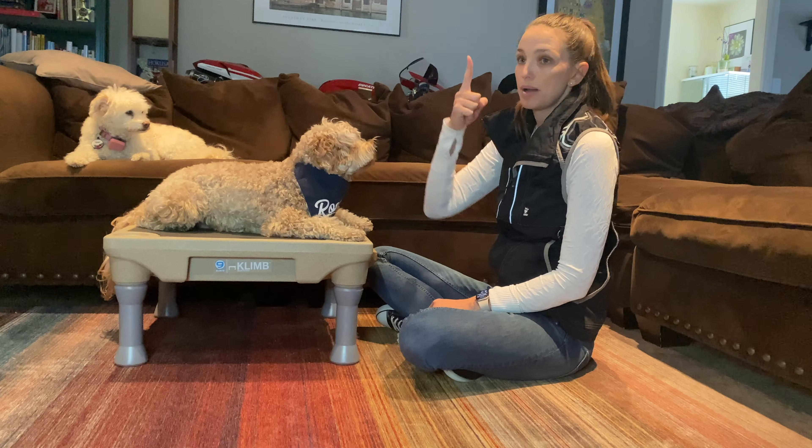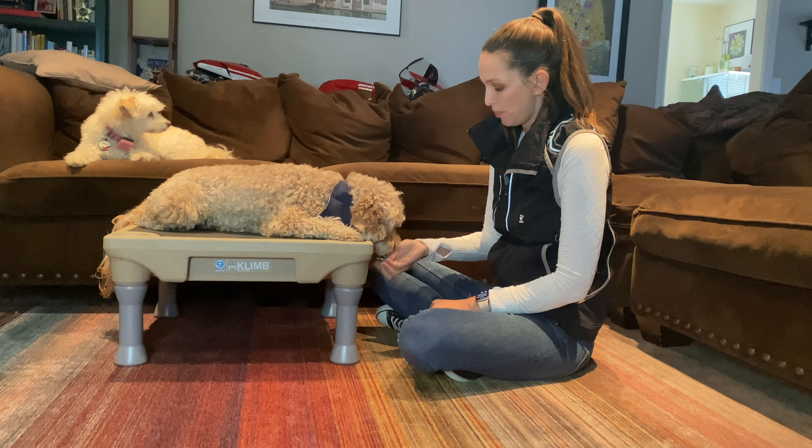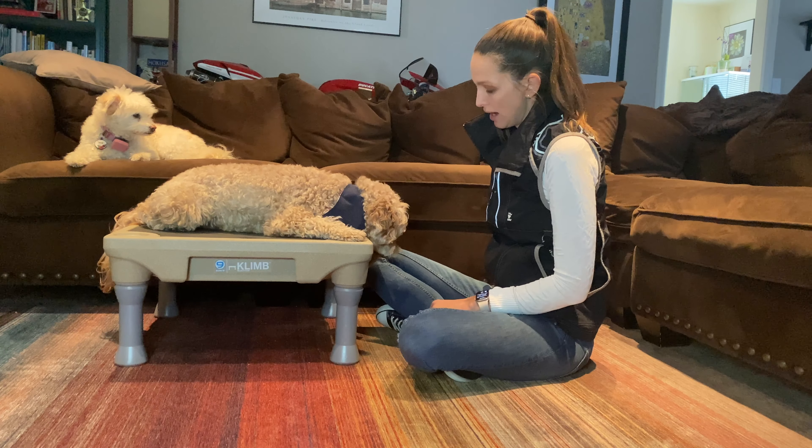As he's starting to understand this, my hand cue for this is pointing down. So I'm going to put a treat right in my hand, cover it up, and I'm going to be able to point down — the treat's in my hand and he can smell it.